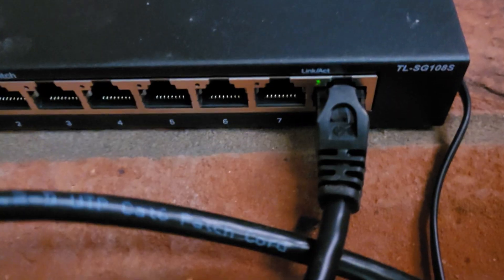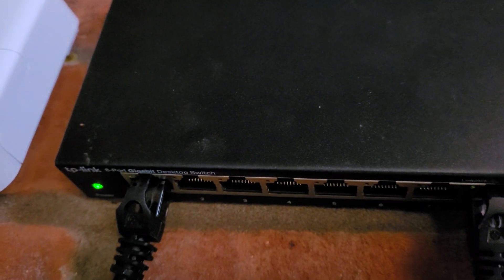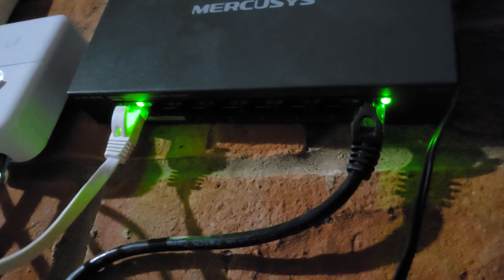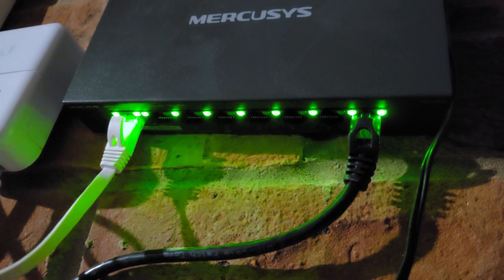Before wrapping up, there's one other really important thing I have to mention: the size of the port LEDs. Nope, I haven't hit my head — this is actually a really important point. I bought a TP-Link switch a few months ago and the port LEDs were tiny on it; I was constantly looking at it thinking that my devices had all gone offline. Thankfully, this MercuSys switch has proper-sized LEDs that clearly show when data and power is flowing through a port.